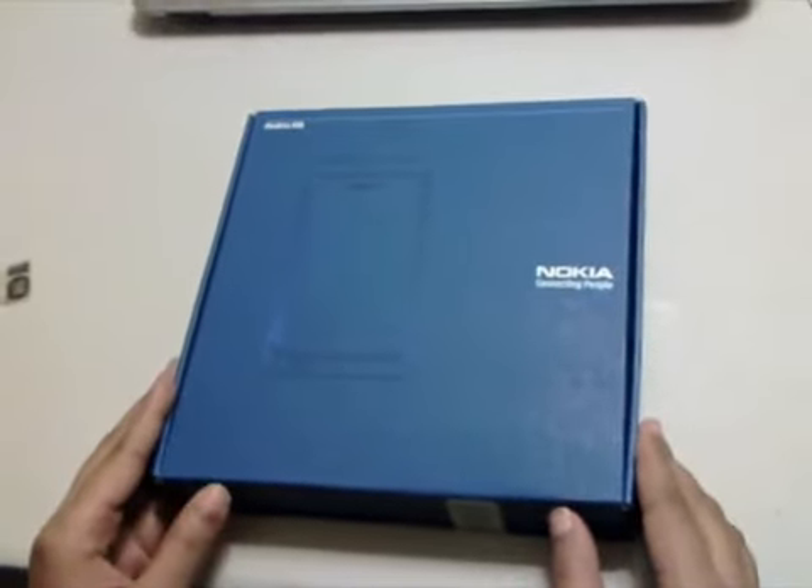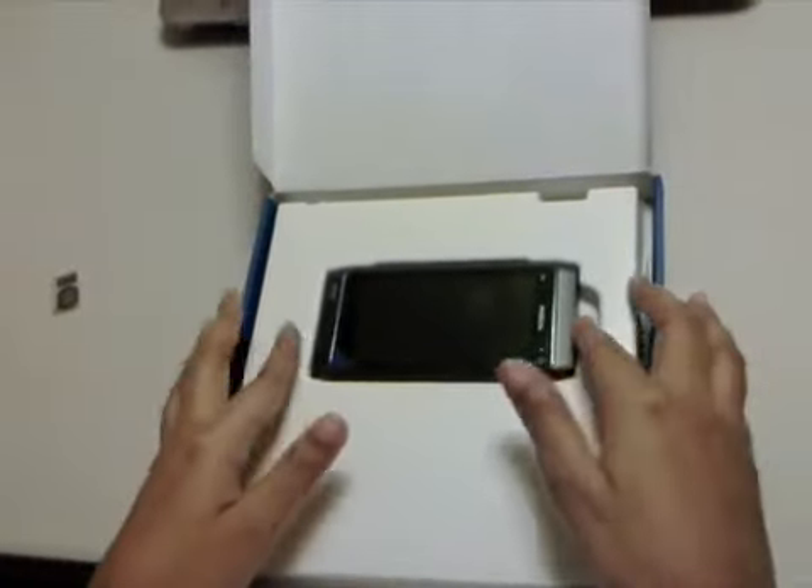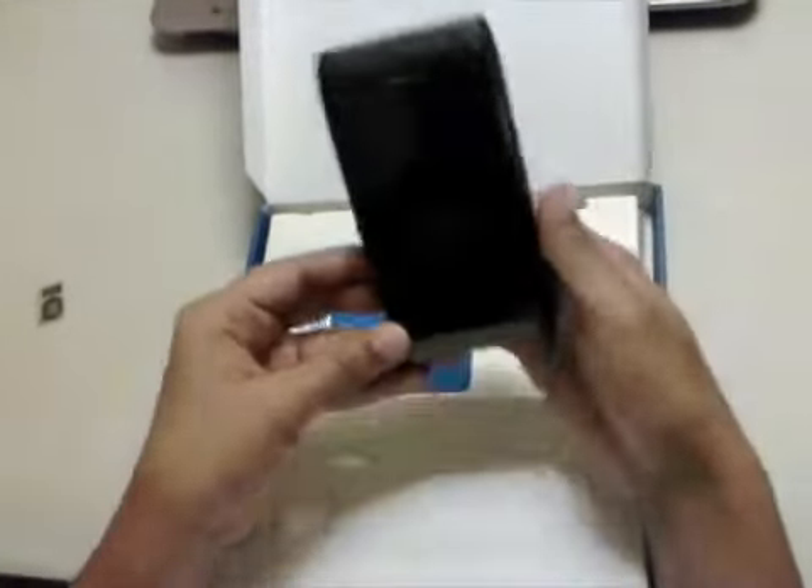Let's open it up. Taking off the top lid will reveal the device itself. Let's keep the device aside for now and take a look at what we have in the package.